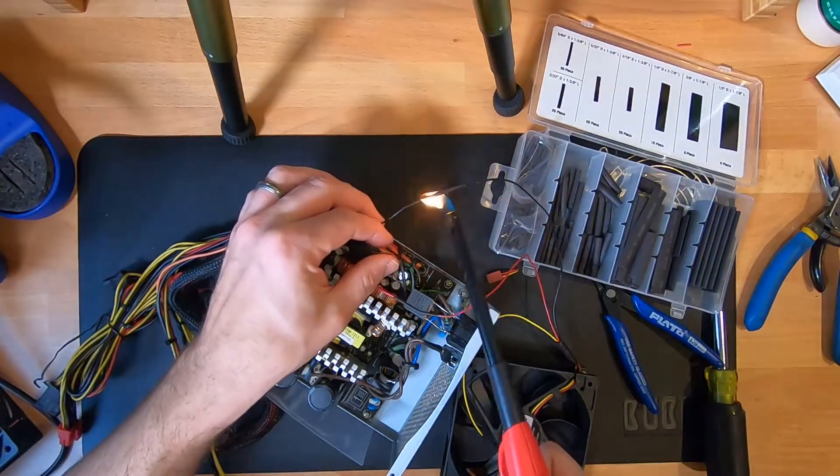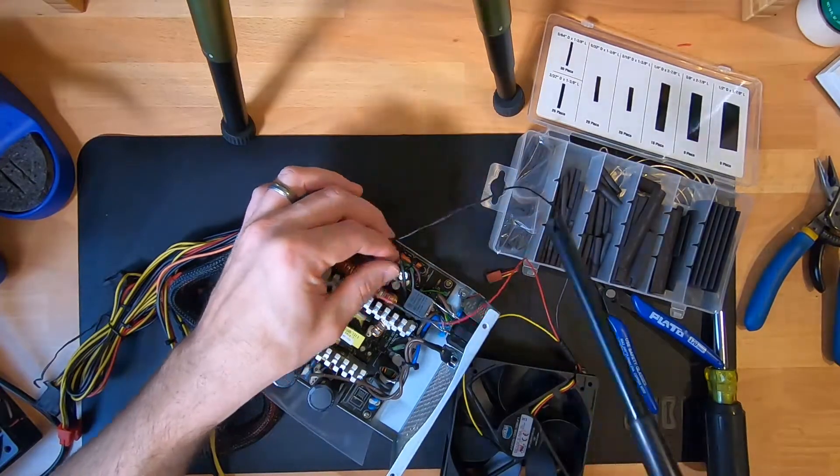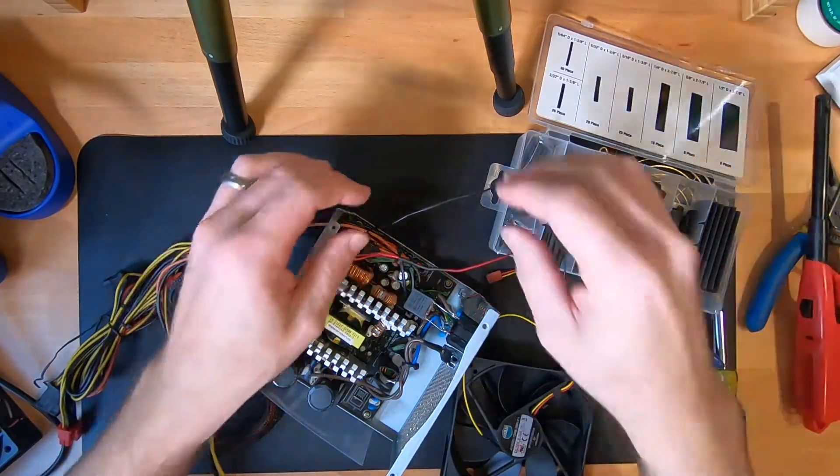So once those are done, I'm going to pull the larger piece of heat shrink tubing that I mentioned — that's going to cover all of the connections — and I'm going to shrink that as well.